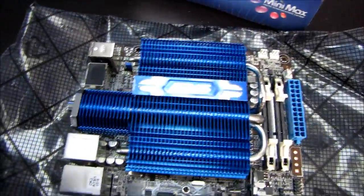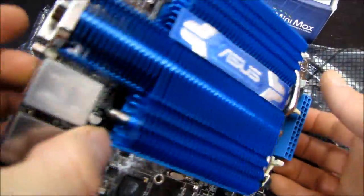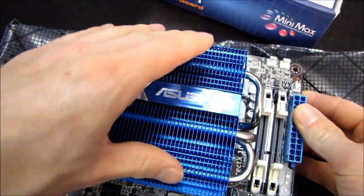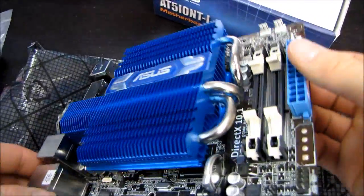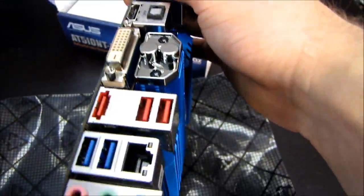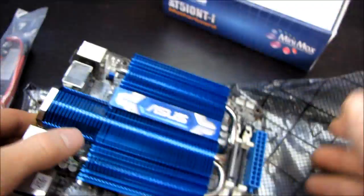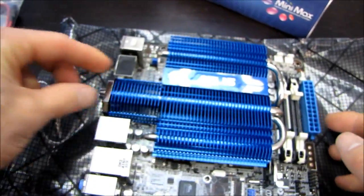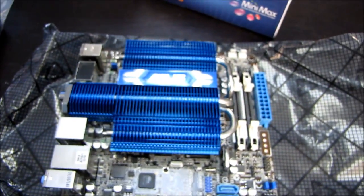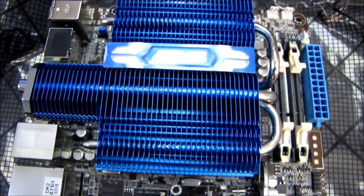The first thing we notice is that it has an enormous heat pipe cooler on it that not only has fins for heat dissipation inside, but also has — through the back of the IO shield — some external access. So I guess they're expecting you to get a little bit of airflow through there for some additional cooling. That's an interesting approach to take to something like this.